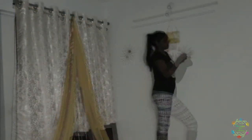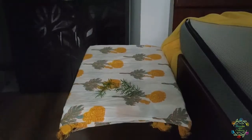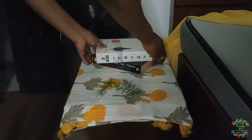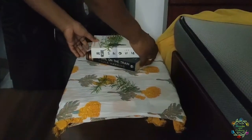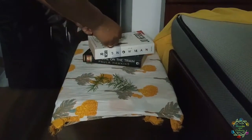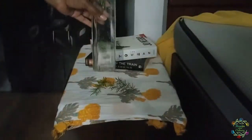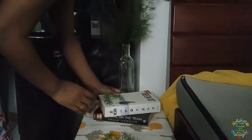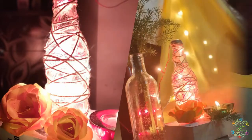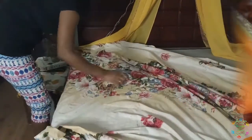The sunburst video I have not yet published but will be publishing very soon. Now I will place some books at the side table and add some greenery.